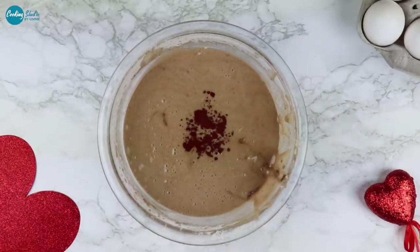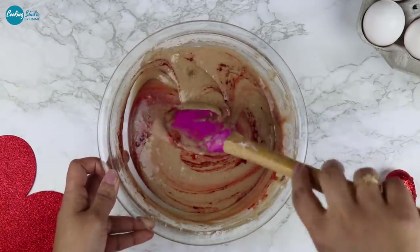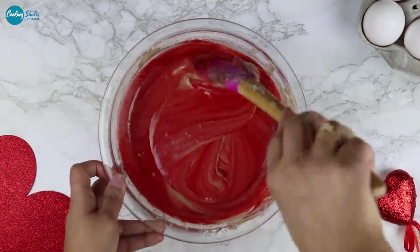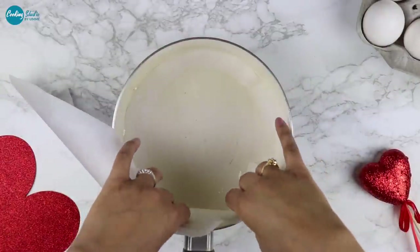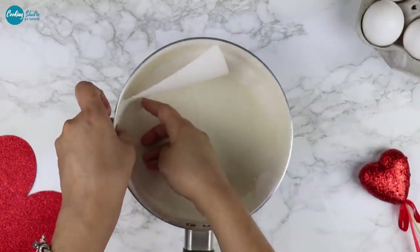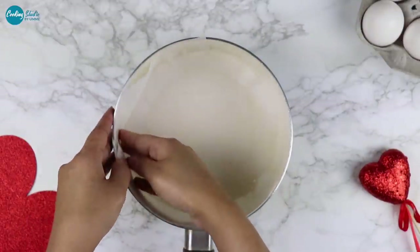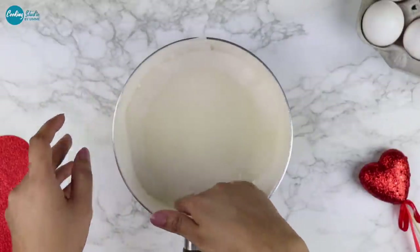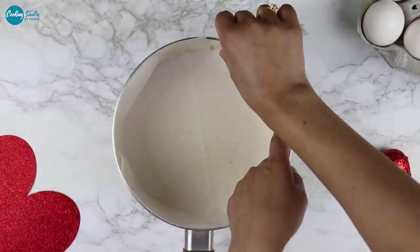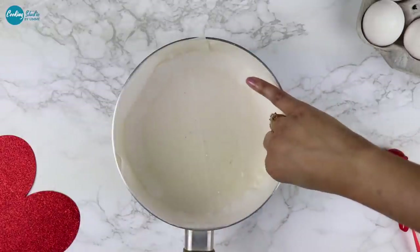We have given the cake the gel food coloring and the soy powder. The cake must be made ready. Now we need to make the cake mold at home, so we need to prepare the saucepan mold in the kitchen, making it a little bit less full.